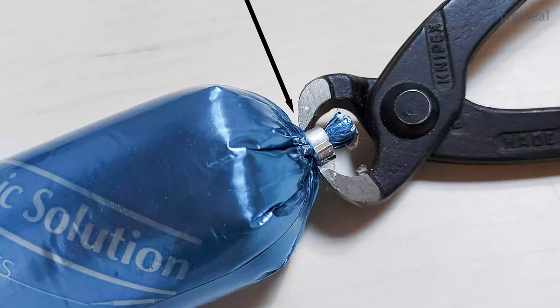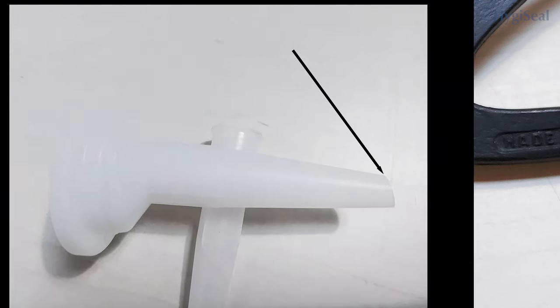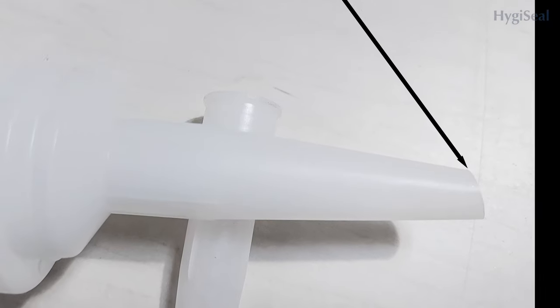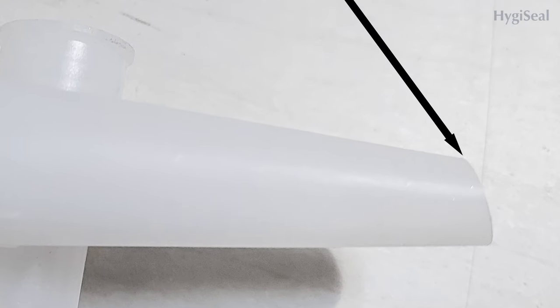Take a HygiSeal cartridge and remove the seal with, for example, a cutting plier or a pincer. Load the cartridge into the extrusion tool and put a nozzle on top of it. After you screw the extrusion gun shut, put the cartridge under slight pressure — enough to fix the nozzle in place. Cut the nozzle at a slight angle so that you obtain a nozzle opening of approximately 10mm.